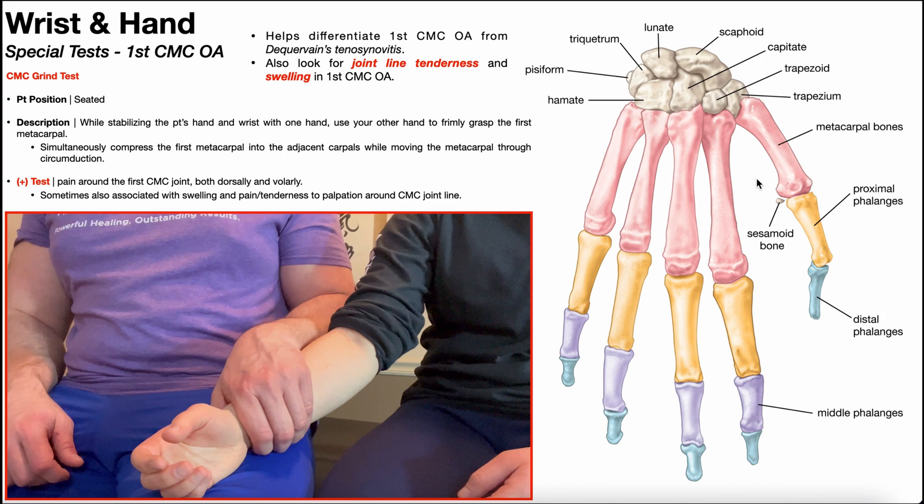Let's first review a little bit of relevant anatomy. This is our first digit — our thumb — and this bone in red is the first metacarpal. The first metacarpal articulates with this carpal bone right here, which is the trapezium.